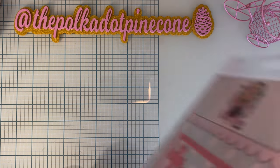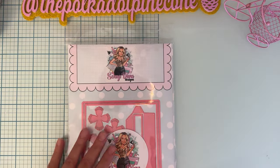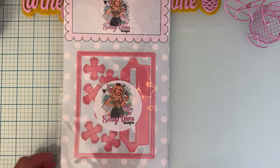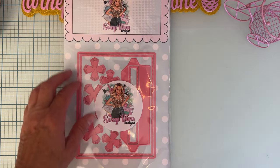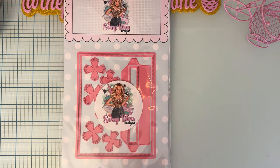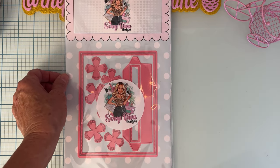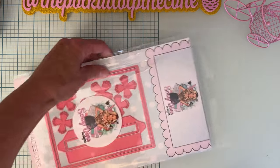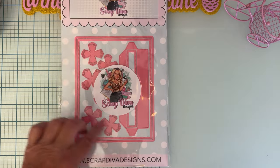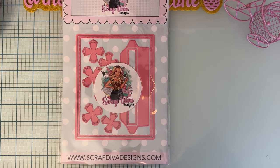So this first one is called the A2 Gift Box. There are two pages in here. It's the size of a gift box — looks like about five by six or so — and it comes with some pretty flowers.